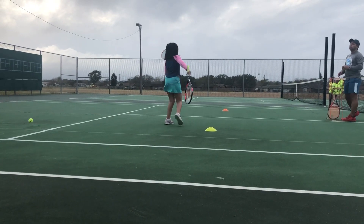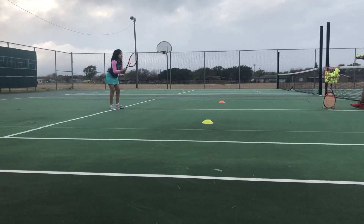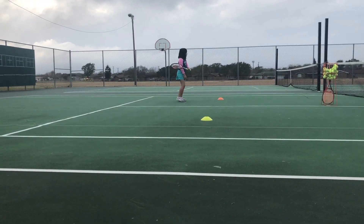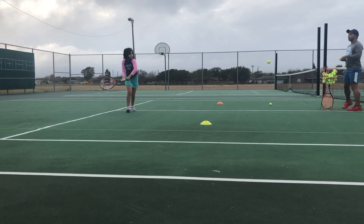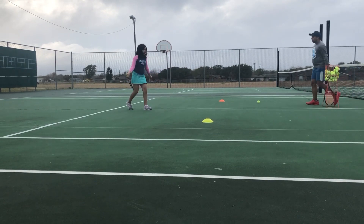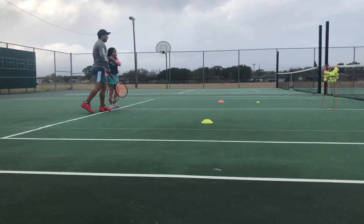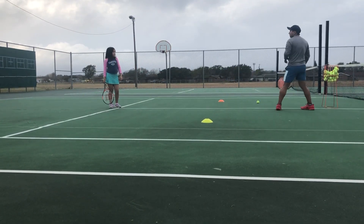We gotta get to it a little quicker, okay? Gotta be fast. The faster you are the better. We drop the catch, go quick — run, run, run. See how it's bouncing twice? When there's a short ball, don't be afraid to go quick.